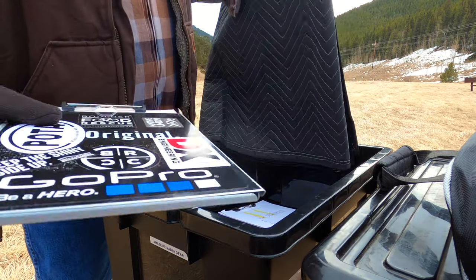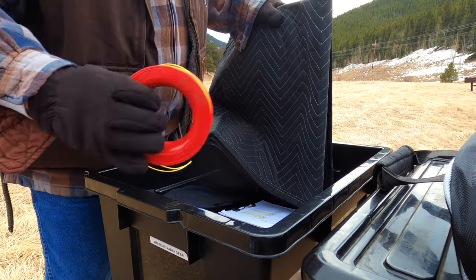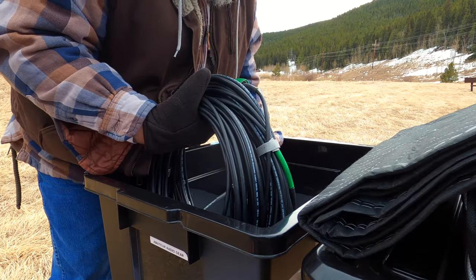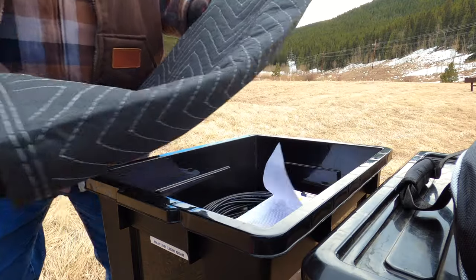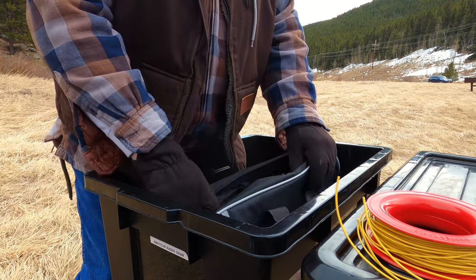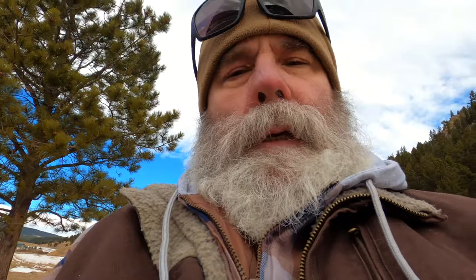Logbook. Radials. And a pen. Got a little moving blanket here — I'll set the radio on it, just so it's nice and comfy. The antenna — Wolf River coils. It's going to be windy. I don't know if this is going to be good content or not.